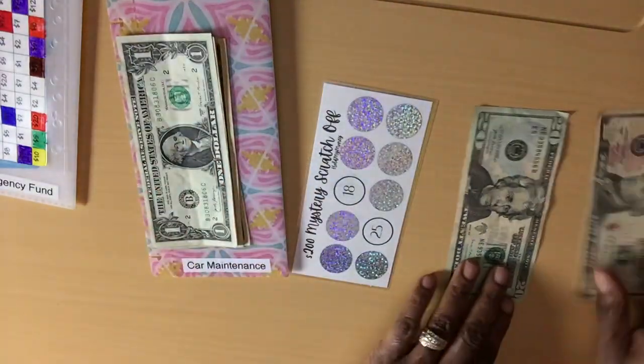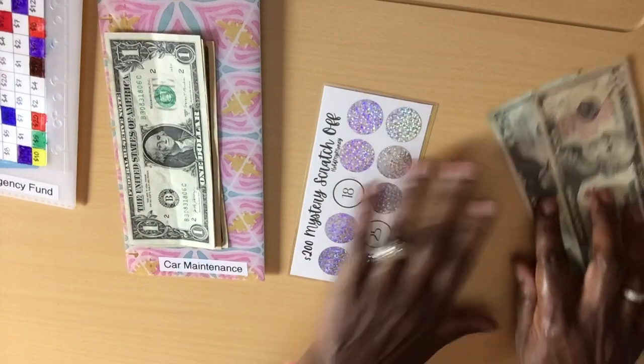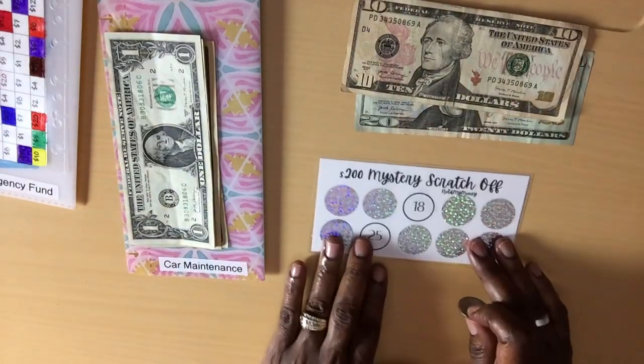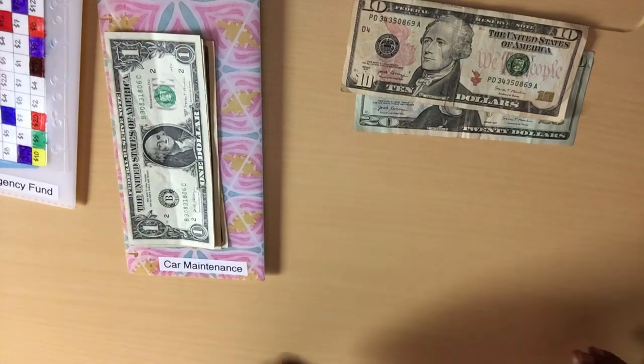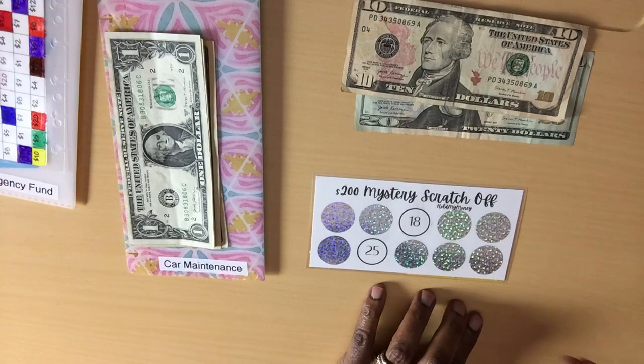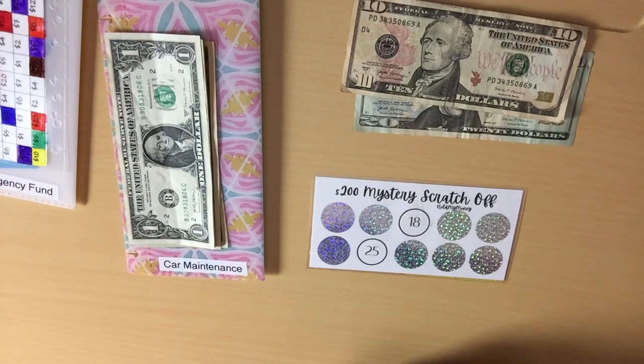And now on to the scratching — hopefully $30 is enough. If not, I will use these $2 or something else. This scratcher came from Pam at Old School Budgets — she has a YouTube channel, go check her out. Old School Budgets is the name of the channel.